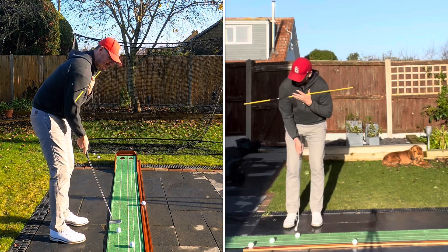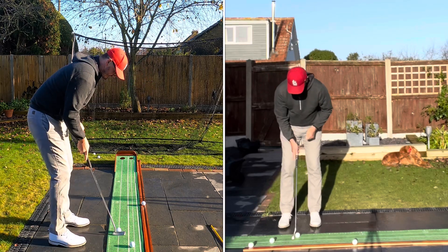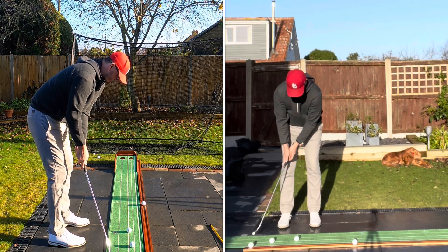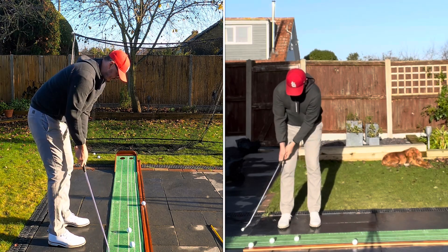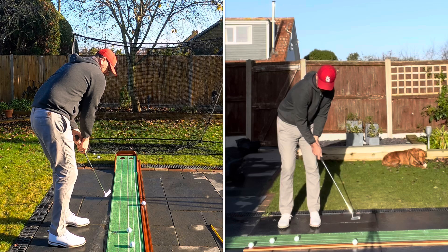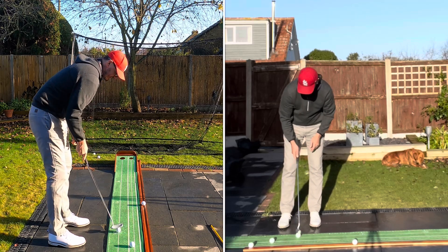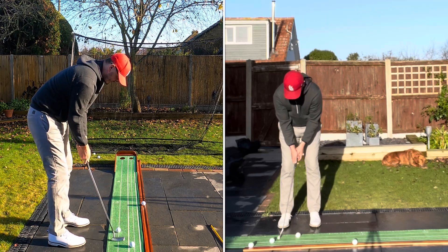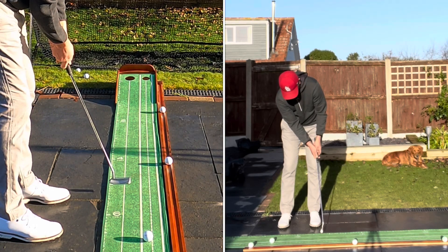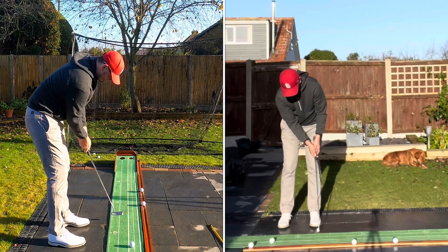Whatever happens up top has a massive effect on what happens down below. So take this out onto the golf course next time. What you're looking for is your left shoulder up and your right shoulder down — not the other way around. You can see how open I am when exaggerated, and how much my wrist wants to close and wrap over, meaning I'd have to do something compensatory. The other way — shoulder going down — my hands can stay nice and passive and the clubface stays nice and square. No clubface deviation.